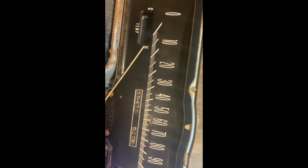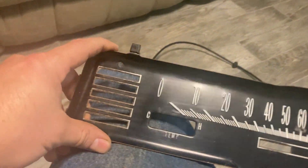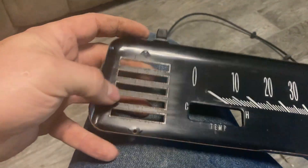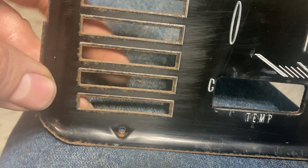I've taken my speedometer cluster apart and cleaned it up. The instructions said to scuff up areas that had rust, so you can see these little areas around the dummy lights had some rust — I scuffed them up with Scotch-Brite.